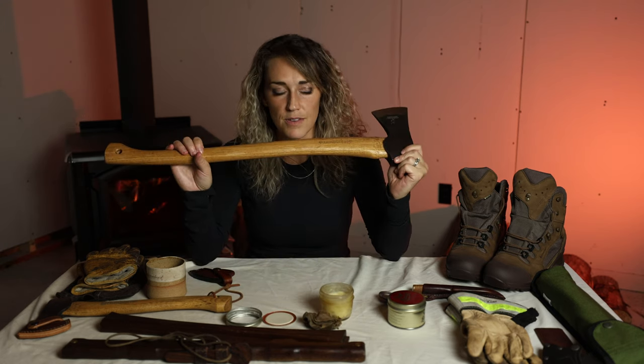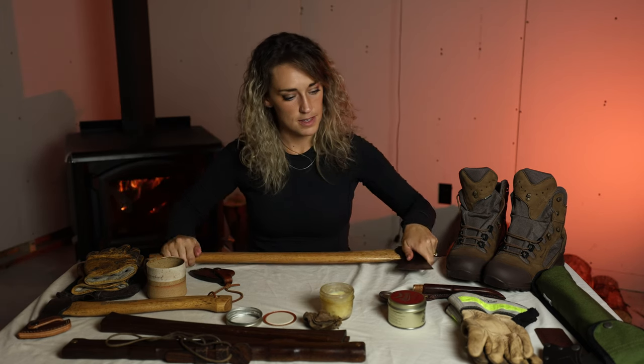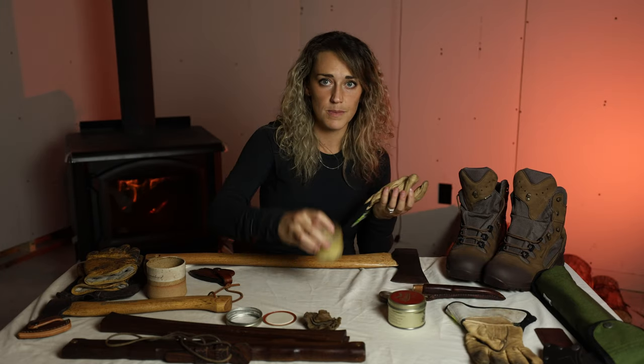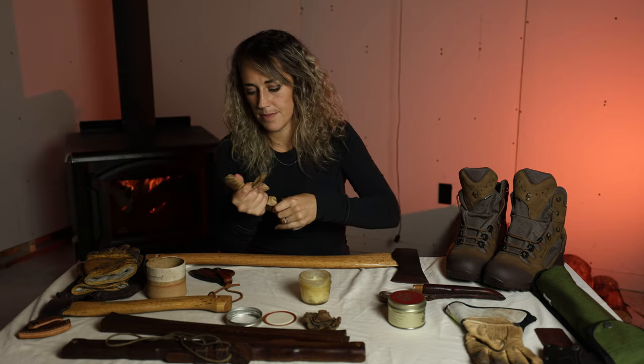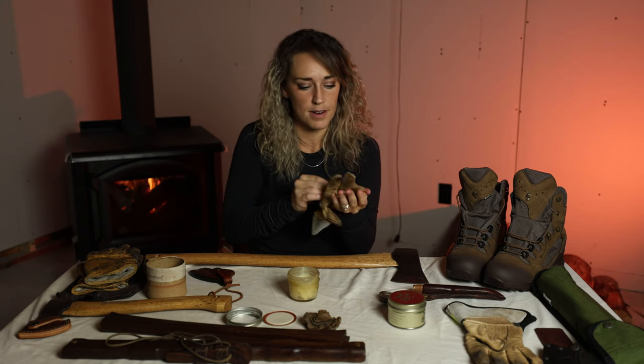That's all I use for weather sealing my things. I use the same tool paste wax on my leather gloves — I just kind of spread it all over. It keeps the gloves in good shape, keeps them conditioned so they don't crack or soak up any water.